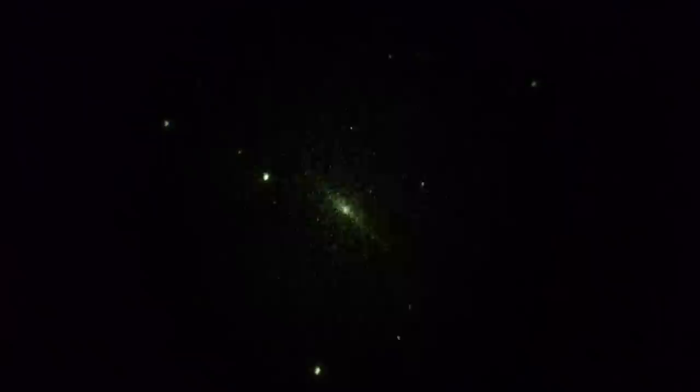Famous galaxy here — M104, the Sombrero in Virgo. 120 power, Mulan 250 scope, Gen 3 image intensifier, afocal photography using a Voigtlander 17mm f/0.95 lens.